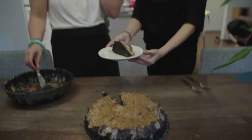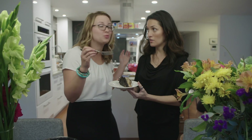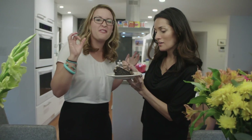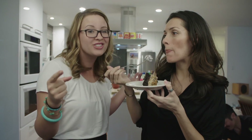Oh, look at those layers! This impossible cake looks really amazing. It's got flan in there, the chocolate cake, and dulce de leche.